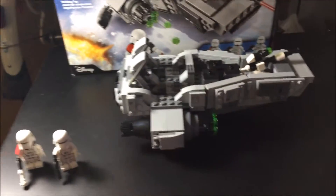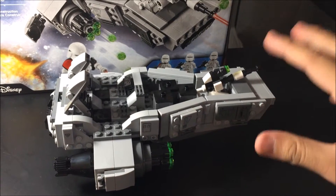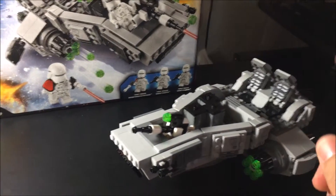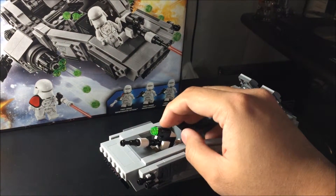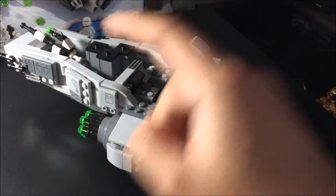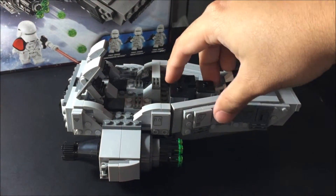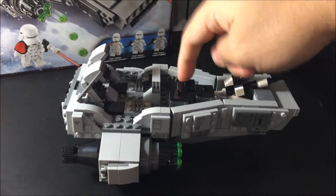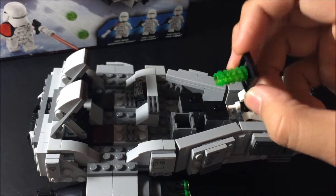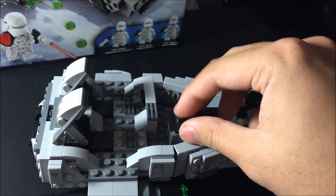Now for the speeder. If you can see, there's a gun over there, one over here, and one over there — they all shoot these pellets. If you press this one, it'll fly away, and if you turn this one, those pieces shoot out. That's cool because it's a new feature for LEGO. These three boxes here are for extra magazines for the speeder guns — I just attach them on so they don't get stuck inside the box.